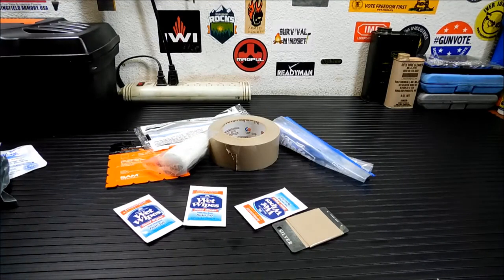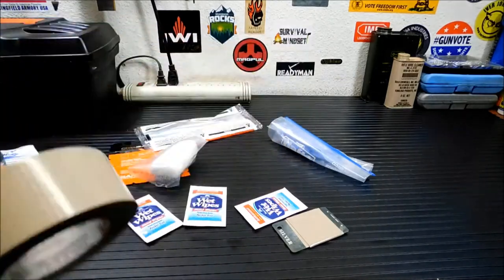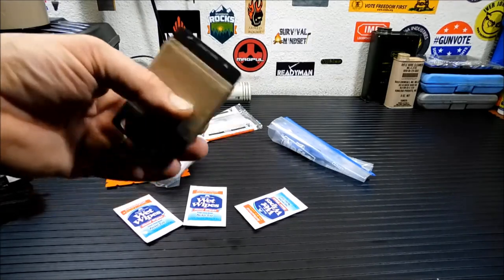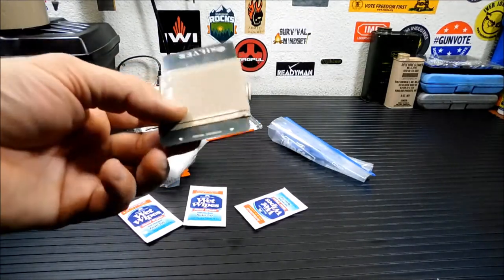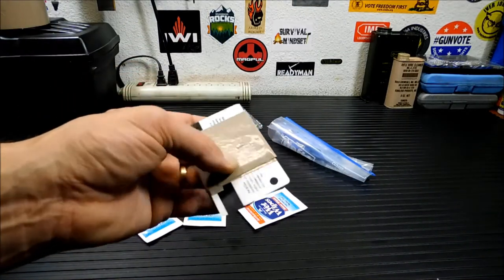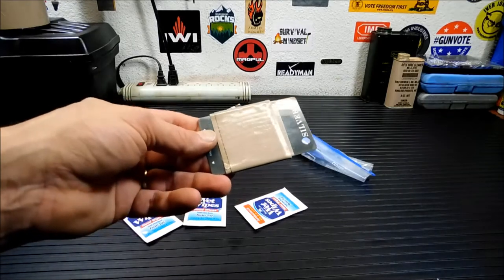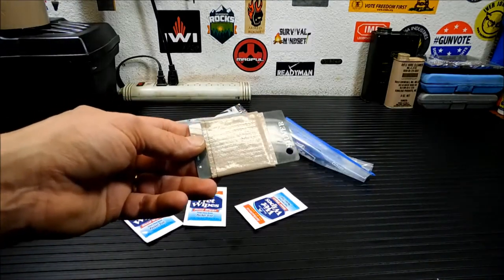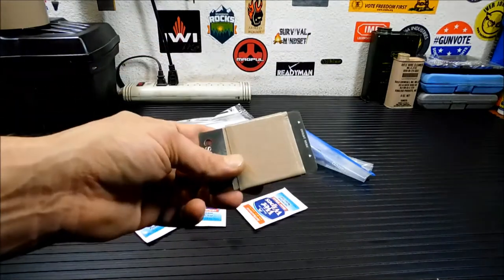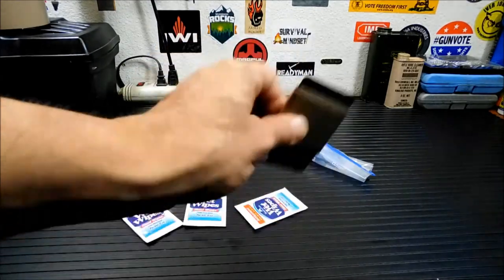Next thing is duct tape. You're not going to carry a roll of duct tape with you. I use old cards — you'll get a lot of these in the mail. This happens to be a casino player's card since we live right outside Vegas in Nevada. You can even use an old credit card if you're not worried about the number. You wrap the tape around a card and it'll hold a good amount of duct tape. Duct tape is very, very handy for injuries, and we'll get into one application of that later.